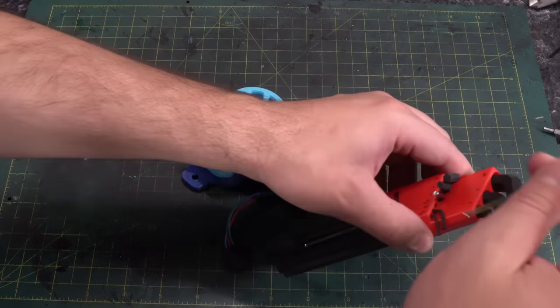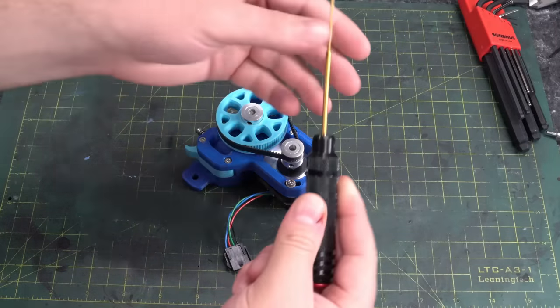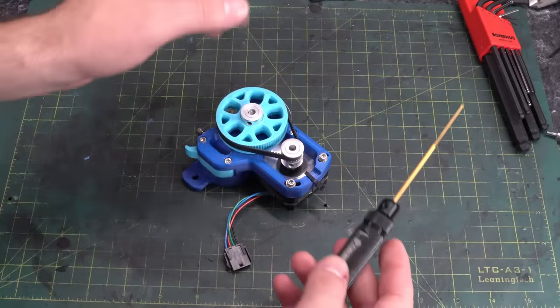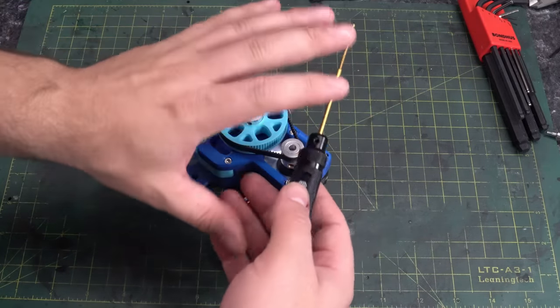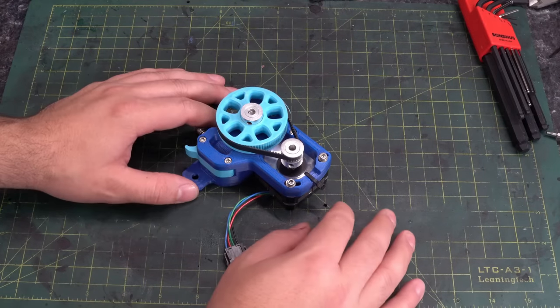If Allen keys aren't for you, there are of course alternatives. You can also use drivers like this — the whole set is kind of bulky, I ended up misplacing them. There are those that swear by that style of driver, but personally I'm not a huge fan, though I'm probably going to sound like a bit of a hypocrite in a second, but we'll get back to that.